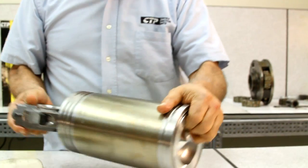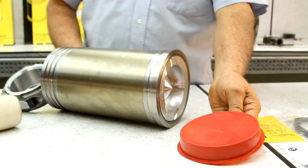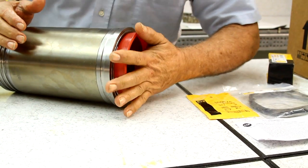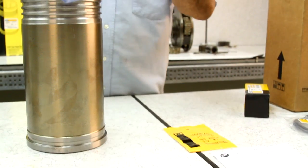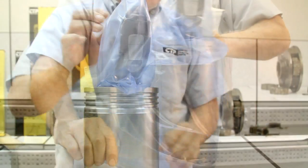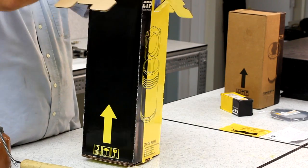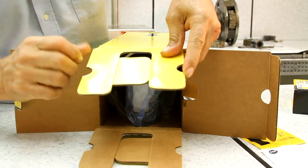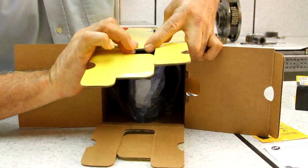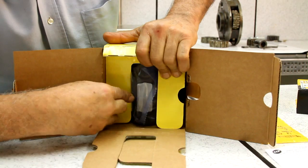Once the connecting rod is fully assembled, we package it with a protective cover. The box is designed to carefully store and secure the connecting rod to avoid any movement or damage during transportation.